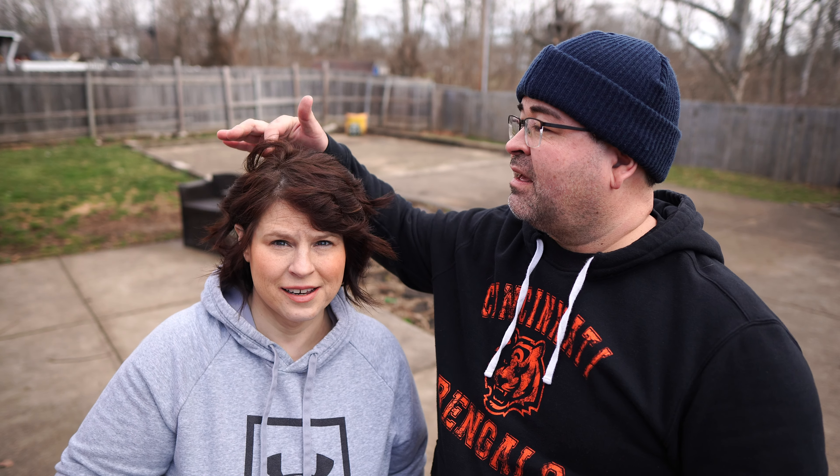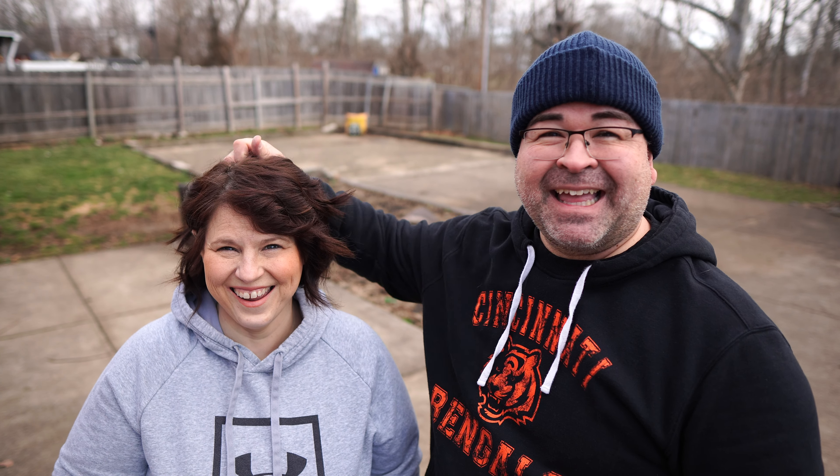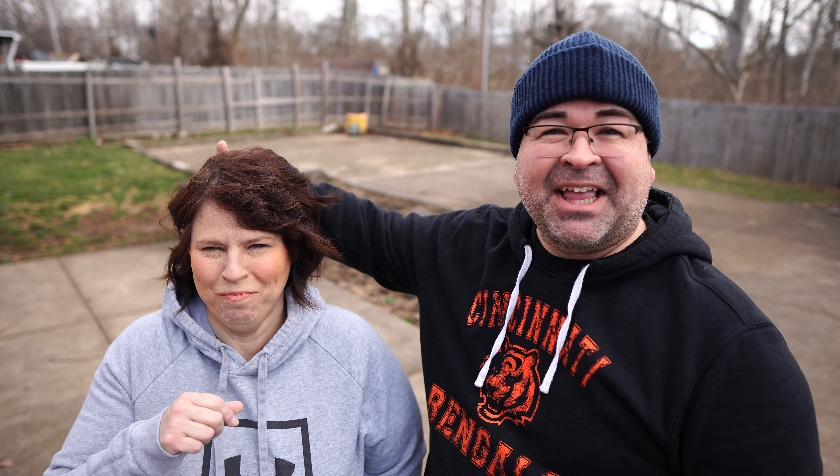What's in behind my head? Is that my hair? Yeah. That's your hair. Fix it.